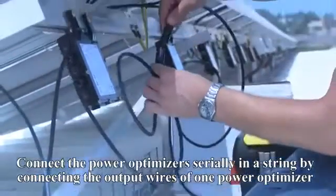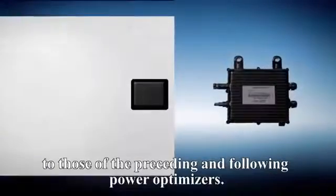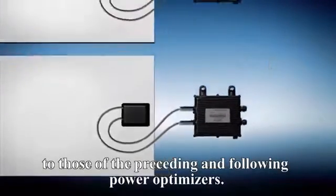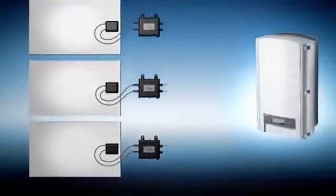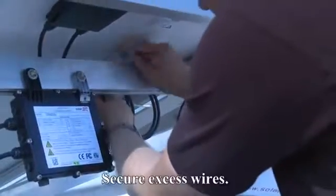Connect the PowerBoxes serially in a string by connecting the output wires of one PowerBox to those of the preceding and following PowerBoxes. Secure excess wires.